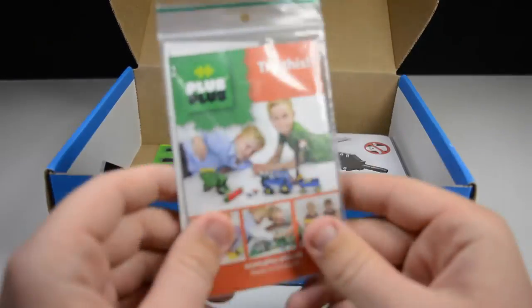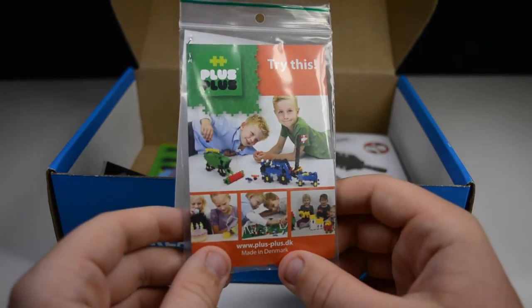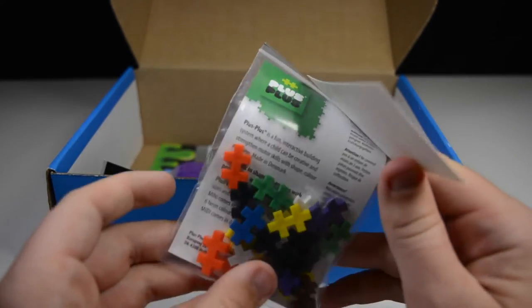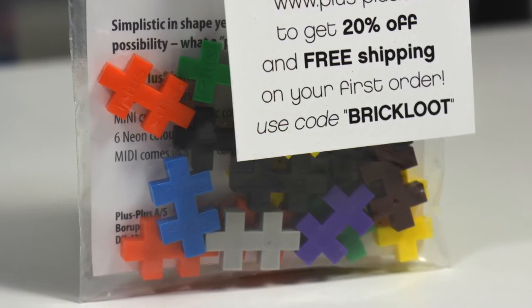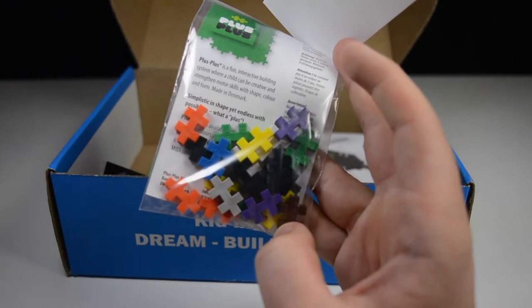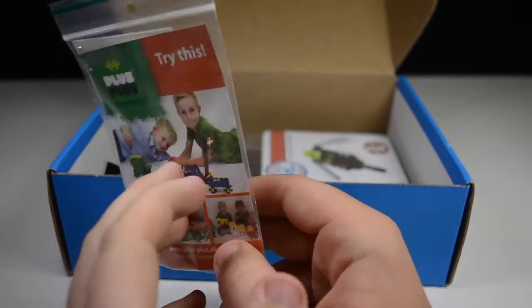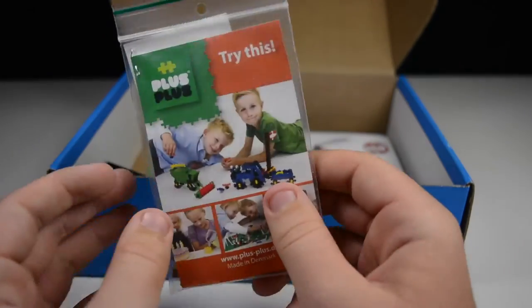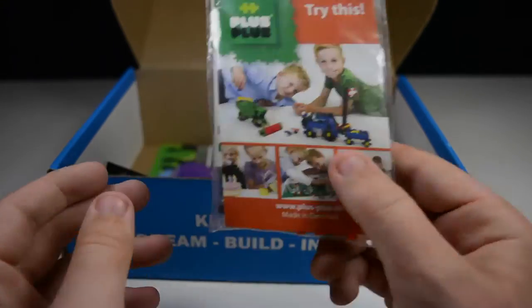Next up in the box, we have this Plus Plus product. As you can see, plusplus.dk, made in Denmark. It looks like these little hashtag or number sign shaped pieces, and it looks like you can make a lot of different things from them — that's really cool. It's not actually LEGO, but it's building toy related, so that's pretty cool. Look at all the really cool things that kids have built with these. It looks like we get a little sample kit here of all the different products — one shape, endless possibilities. It's a unique product made in Denmark, which is actually the same place LEGO was made.